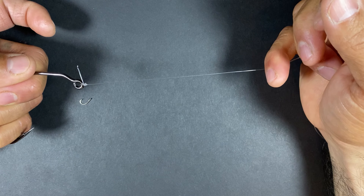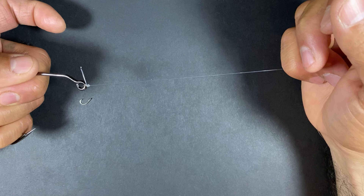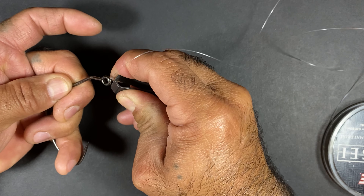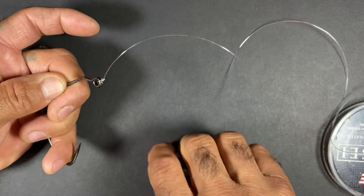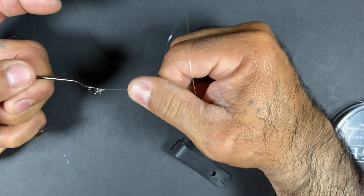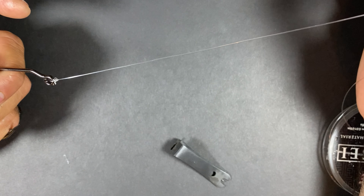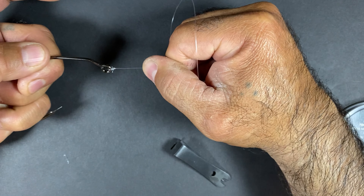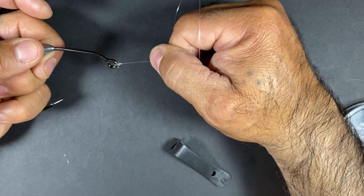It is very crucial. If you don't get that right, it will slip. One of the characteristics of this knot is once you tie it, you can feel it when it locks down.